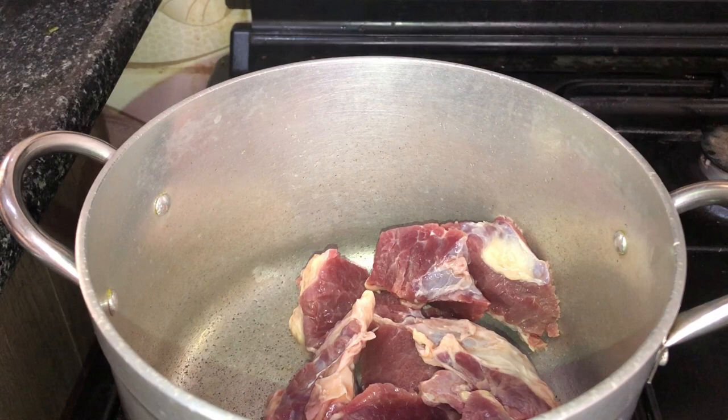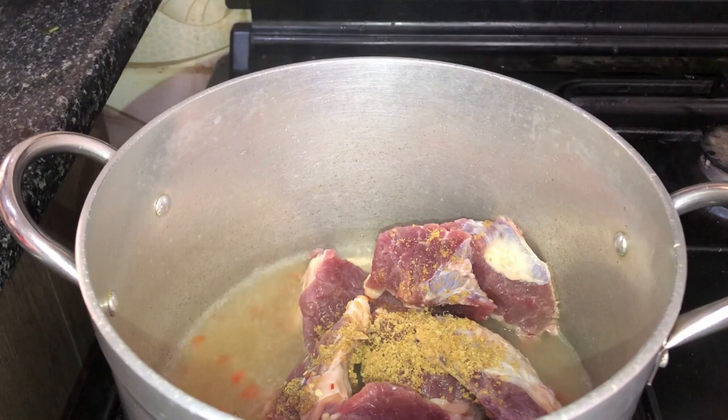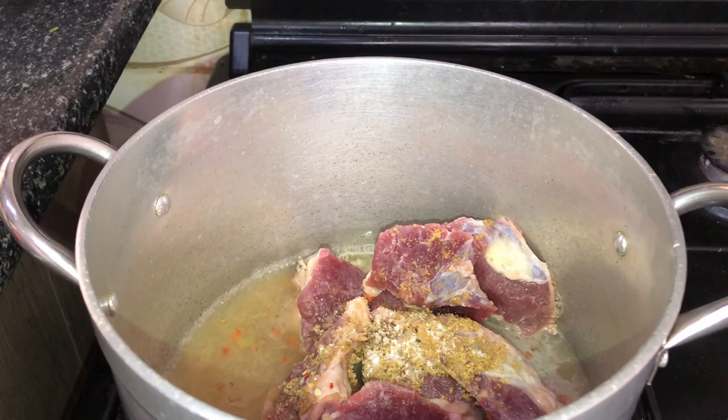I'll start off by boiling my meat first. I'm going to season with a seasoning cube and add the water I used for rinsing my blender — I love my food spicy so I want to use all the spiciness I can get. I'll add a little bit of salt, cover this up to cook, and stir it so the seasoning evens out and blends with the water.